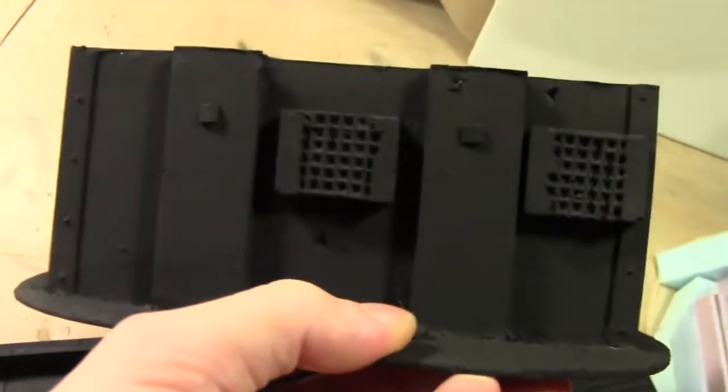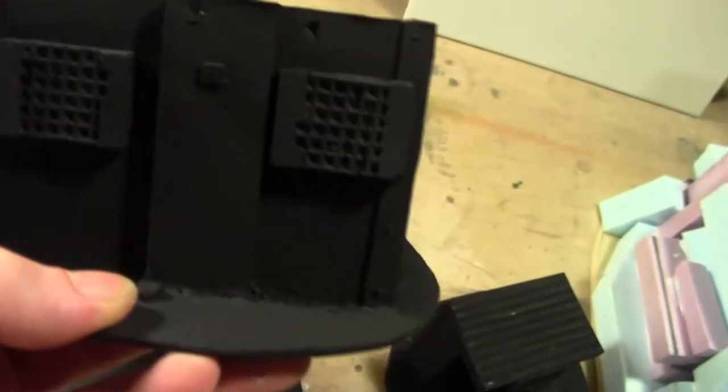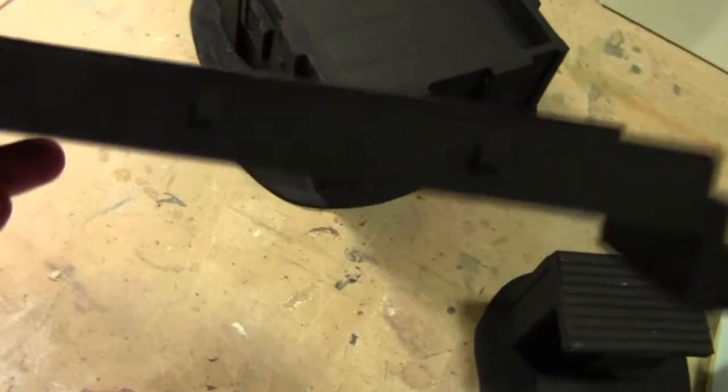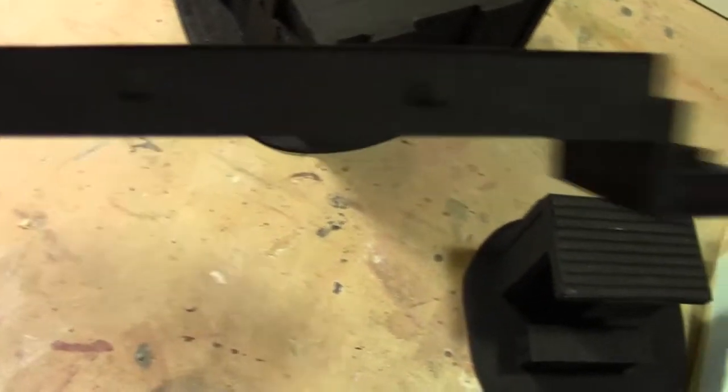One of the buildings is fully black, so you've got all the bullet holes and some windows and doors. These are cast windows and doors made of resin. And I figured out how — got some lights on here.